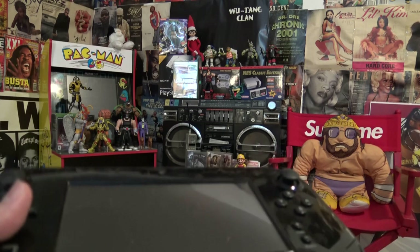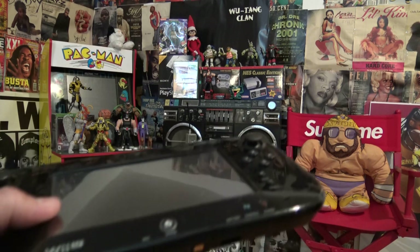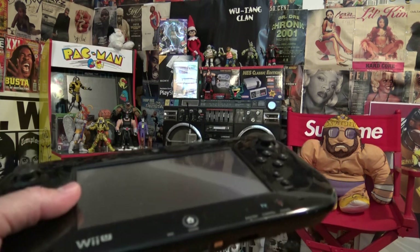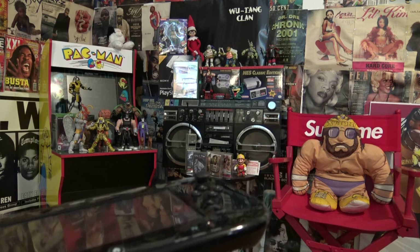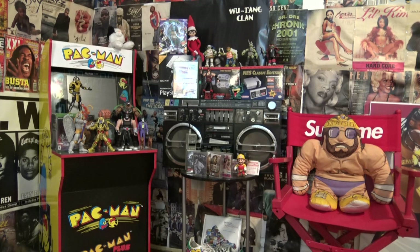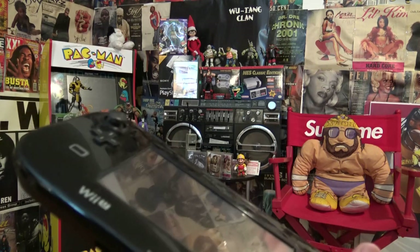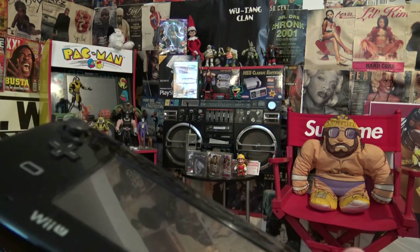Check it out, it's the Steam Deck — PC gamers are once again hyping up something that's pretty much trash. PC gamers are always trying to play catch-up with console gamers. Perfect example: PC gamers getting hyped about Horizon Zero Dawn being released on Steam, Days Gone being released on Steam, Uncharted collection being released on Steam — aka three-, four-, five-year-old games.